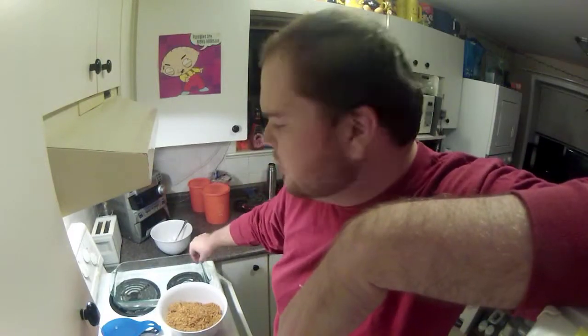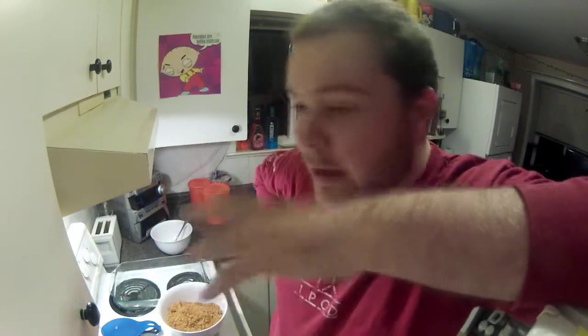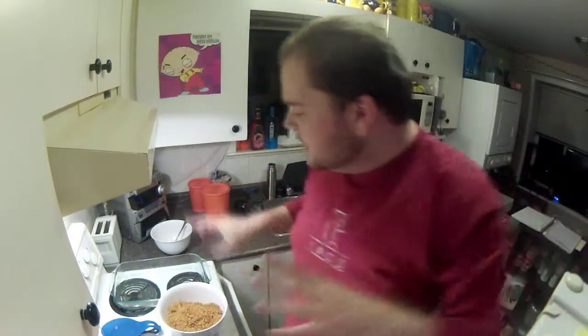So now the next thing is you need a 9 by 13 glass pan for this size. You can do a half size for the other recipe, but you need that ungreased, and then we're going to put this in, and then we're going to move on to the next step.